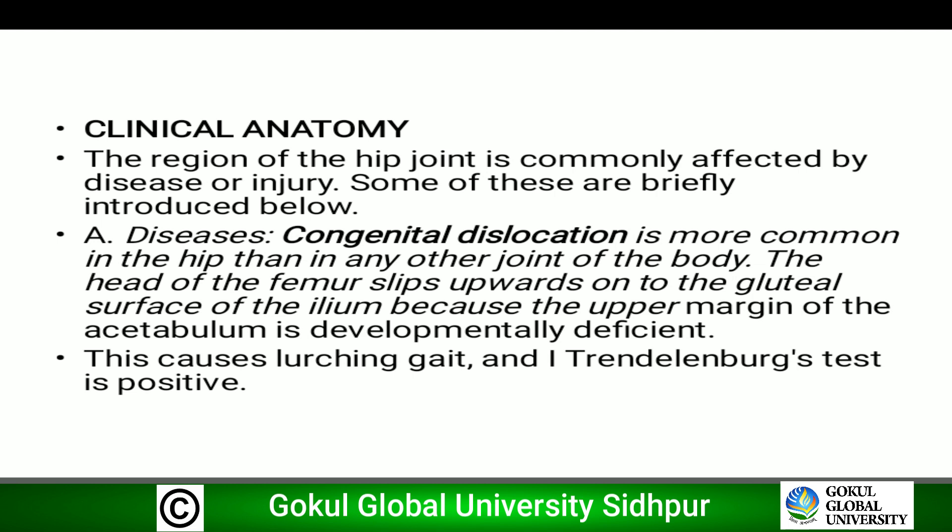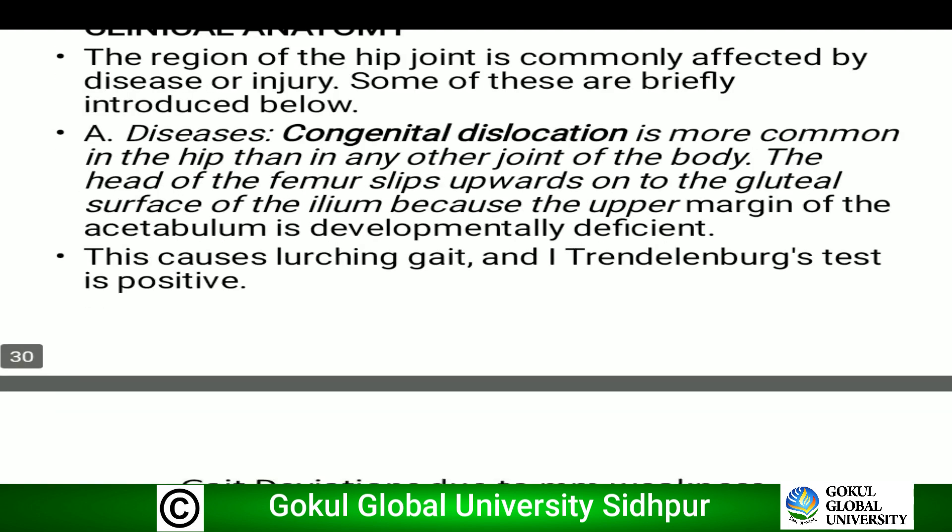Now the applied aspects of the hip joint. The region of the hip joint is commonly affected by disease or injury. Regarding disease: congenital dislocation is more common in the hip joint than in any other joint of the body. The head of the femur slips upward on the gluteal surface of the ilium because the upper margin of the acetabulum is developmentally deficient. This causes a lurching gait and the Trendelenburg test is positive.